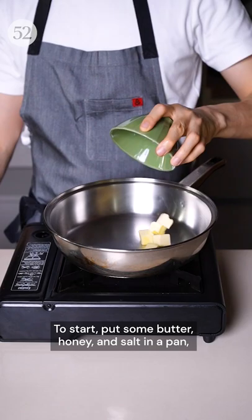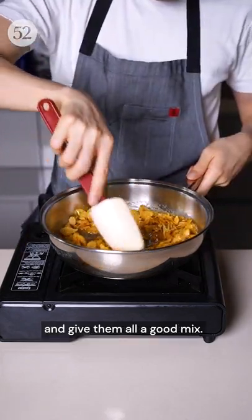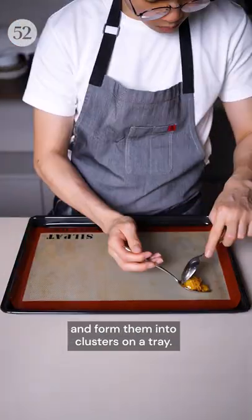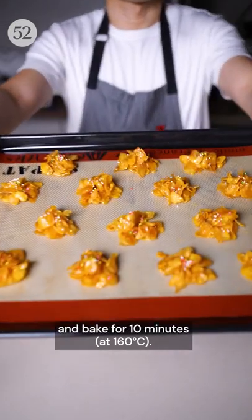To start, put some butter, honey and salt in a pan, melt them together, pour in the cornflakes and give them all a good mix. While it's still warm, scoop out the cornflakes and form them into clusters on a tray. Add some sprinkles on top and bake for 10 minutes.